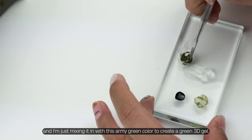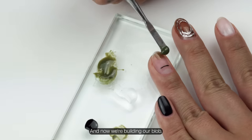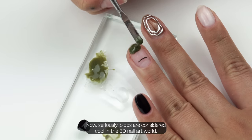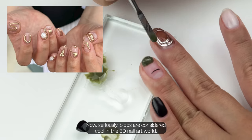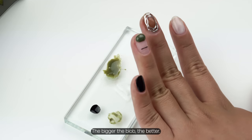Here comes the 3D part. I'm using this rhinestone glue from Beetles and mixing it in with this army green color to create a green 3D gel. Now we're building our blob — I love blobs. Blobs are considered cool in the 3D nail art world, at least the one I'm in. The bigger the blob, the better.